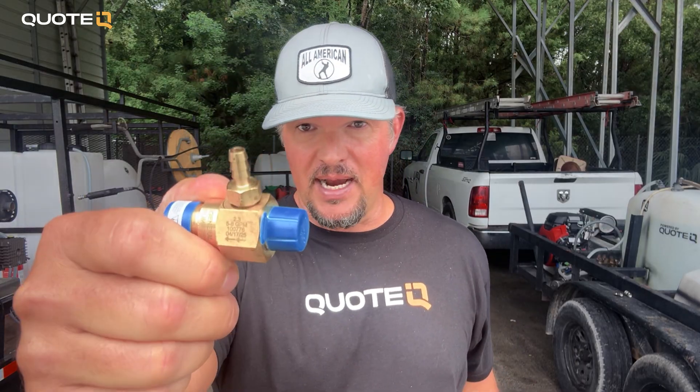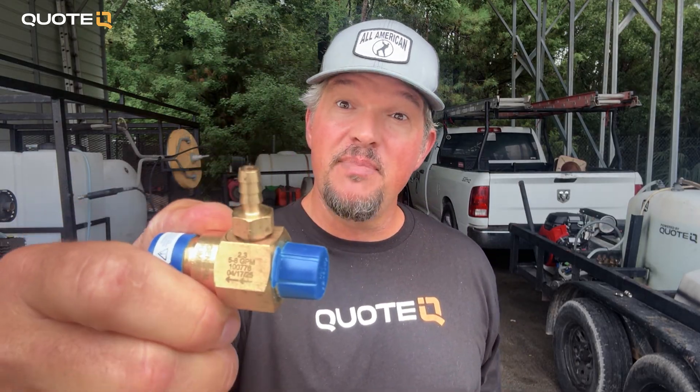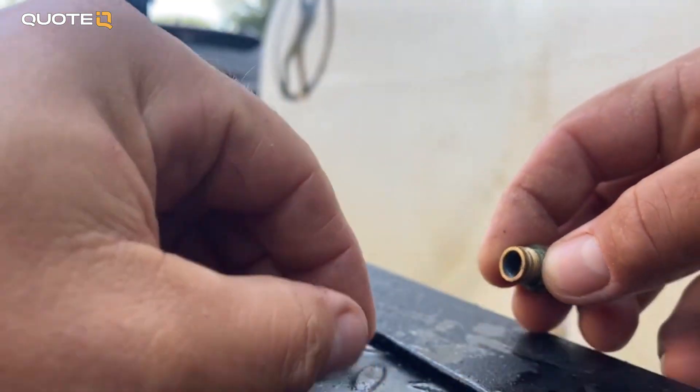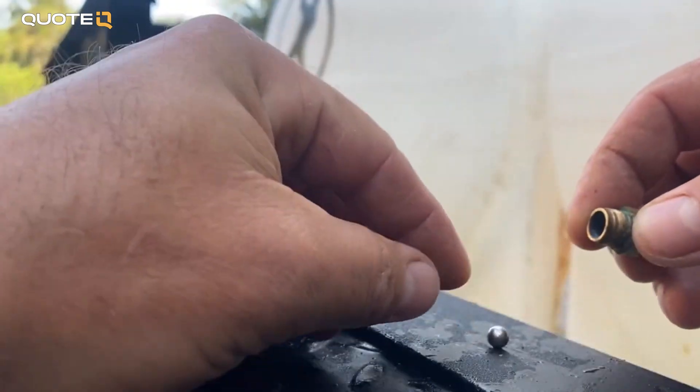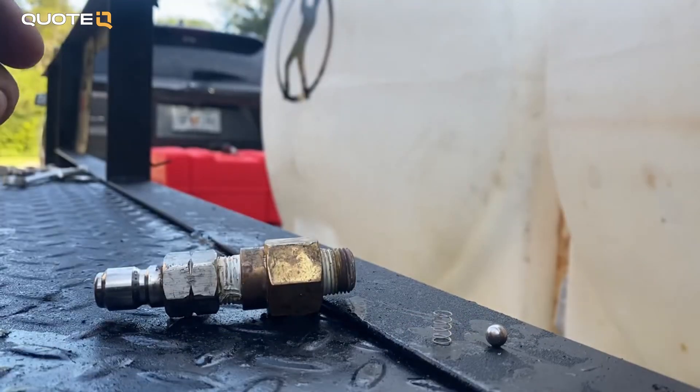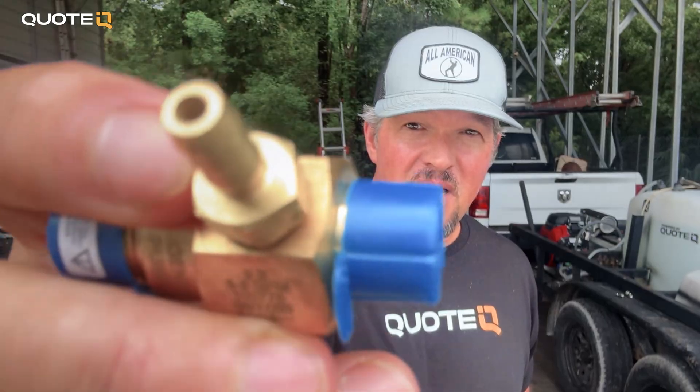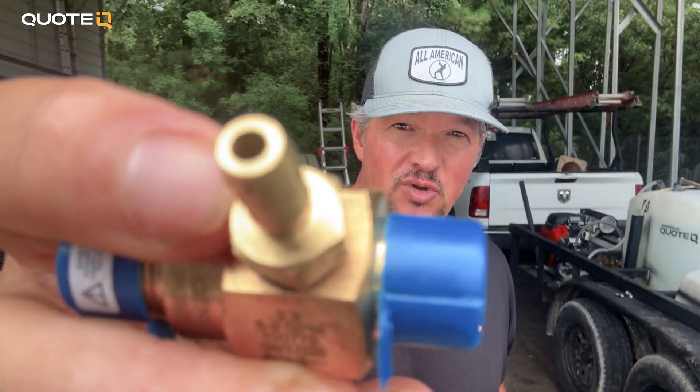Here's how to make injectors last longer. The nipple where your chemical draw hose connects can be unscrewed — inside you're going to find a little spring and a ball. Chemicals over time are going to corrode these parts, so we rinse with fresh water after every single job. And then at the end of the day, spray a little WD-40 right inside that little hole, and you're going to get a lot more life out of these injectors.